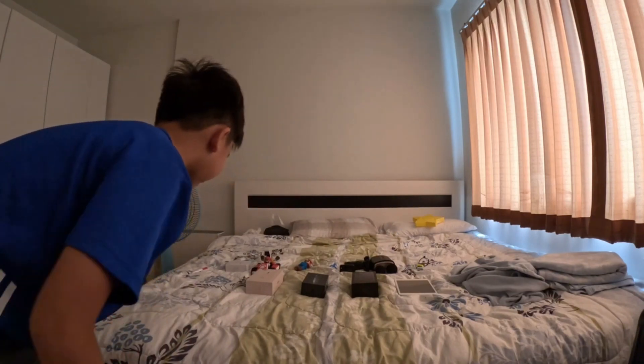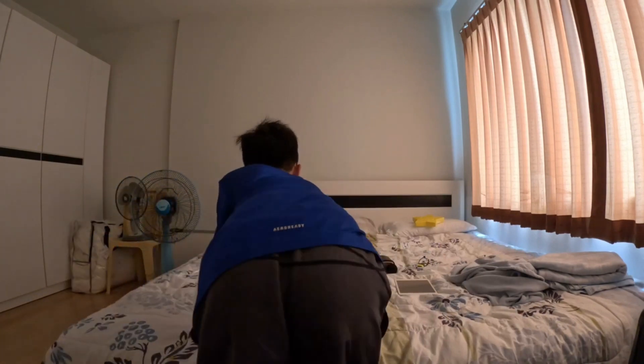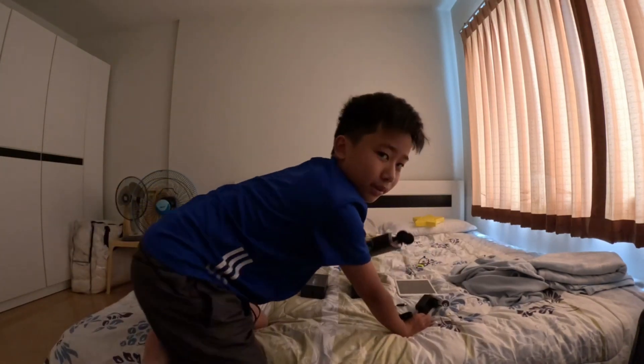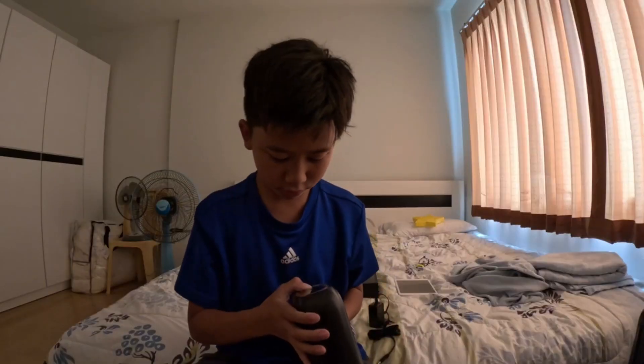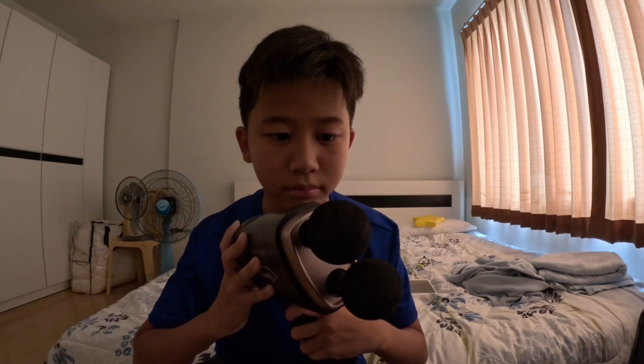Next we've got — oh, basically this is a massage device. You guys might be like, how does this work? I forgot to turn it on — there we go. Look, it works!